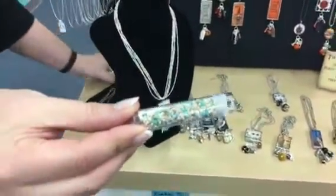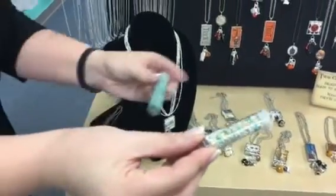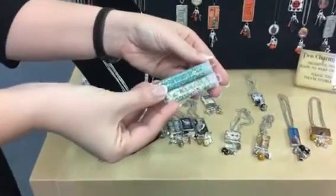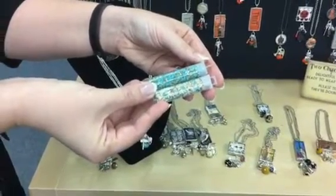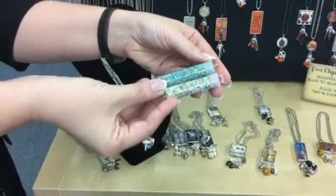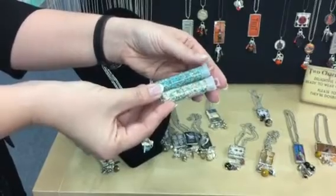Check this out — these two mixes are the same exact colors. They each have the same five Delica colors in there, but we're using a different proportion of the colors in the different mixes. Look how different that is.